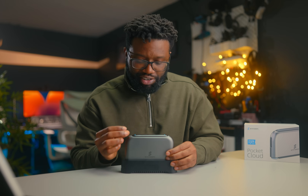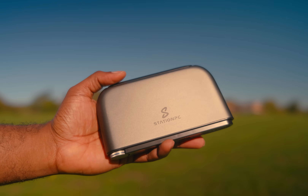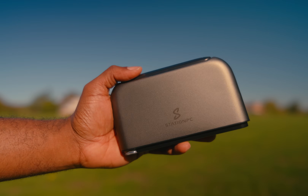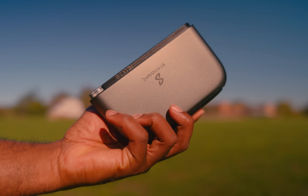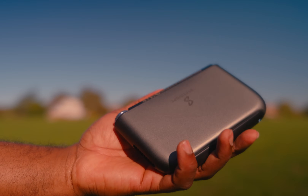If you create content, travel a lot, shoot with multiple cameras, or work weddings or events where losing footage is not an option, this deserves a serious look. The Pocket Cloud is a battery-powered mini PC built for real data management. It gives you flexible and secure storage in a compact design. You get two M.2 NVMe SSD slots so you can mix different drive sizes and build your own backup system. The whole idea behind it is simple: the power of a NAS, but portable.